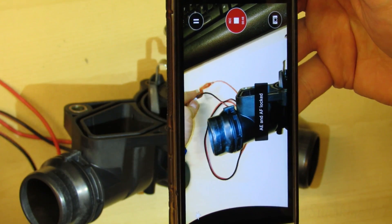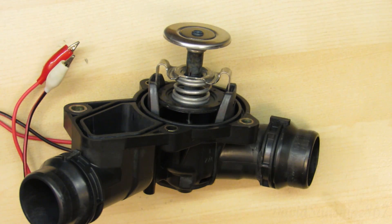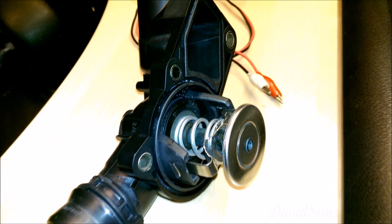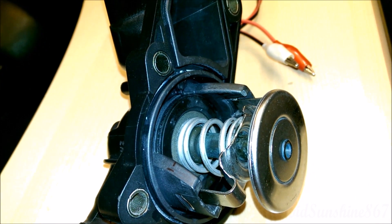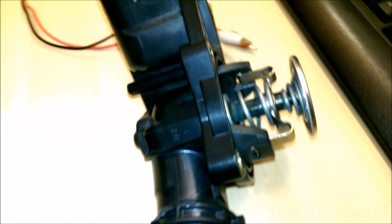Now I'm going to unplug the power and let it close back up. Now that it's cooled down it's in the closed position. This one actually closed all the way, but it has failed before and stayed open, so it's definitely a unit that needs to be replaced — and it does take quite a bit of work to pop it out.